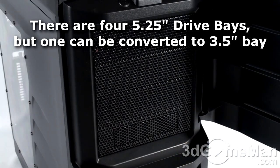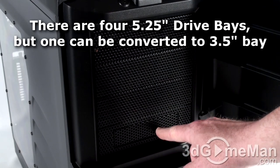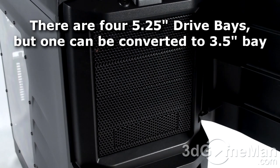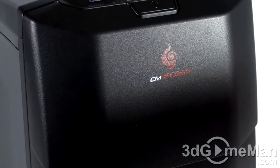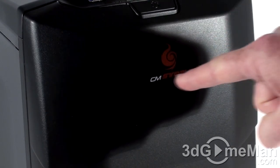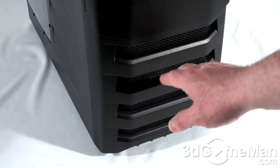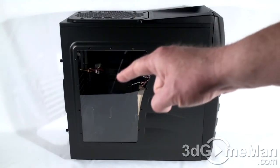Up to four 5.25-inch drives can be installed, and you can also install a 3.5-inch drive if you wish. Each one of these dust covers is mesh and doubles as a dust filter. There's not a lot of branding on this case — just the CM Storm logo on the door — and there's lots of mesh and ventilation at the bottom front.